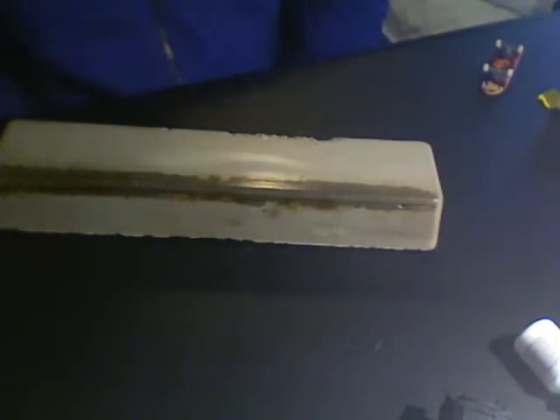Hey guys, this is HD Fingerboards. Today I will be reviewing the X Games Tech Deck fingerboard and comparing it to a normal Tech Deck.